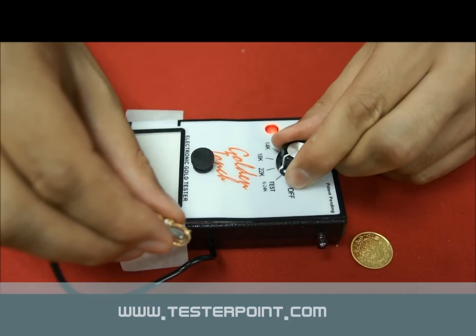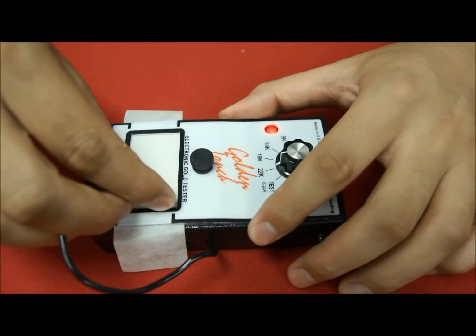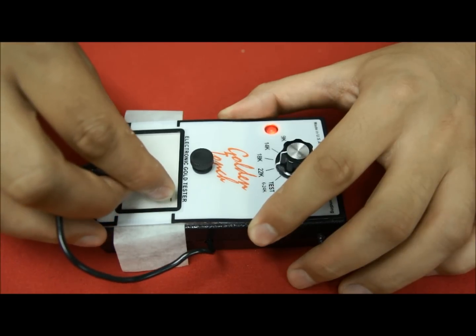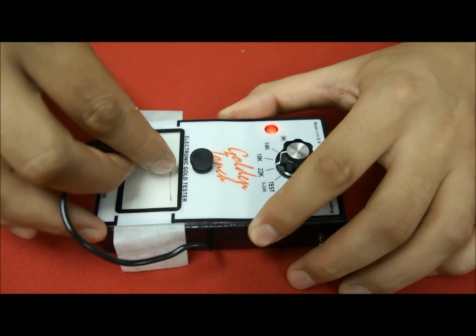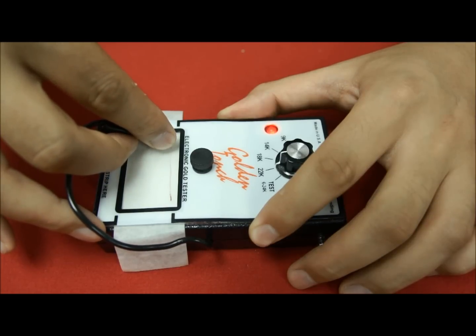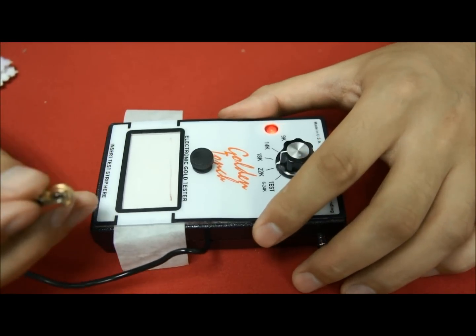I will switch on the machine and go to 22 carat reading. I make contact with the paper strip, wait 3-4 seconds, and then start dragging. As you can see on the camera, there is a marking at the beginning, and then the marking is diminishing and eventually disappearing. So here you can see that there is not enough gold to sustain a full proper line at 22 carat, meaning it is not a 22 carat item. We will go down to 18 carat and repeat the process.